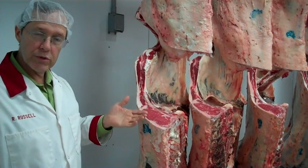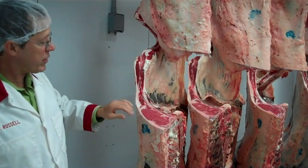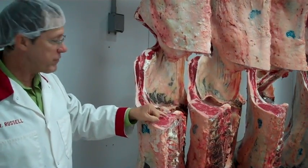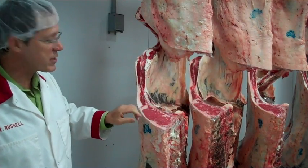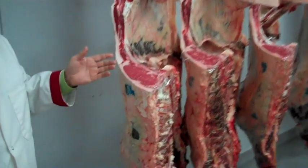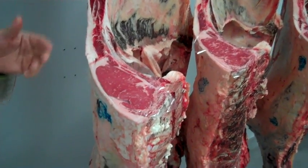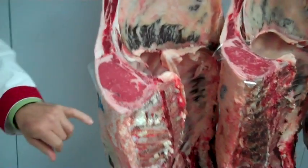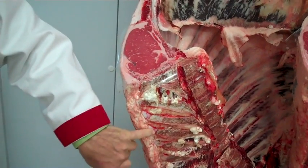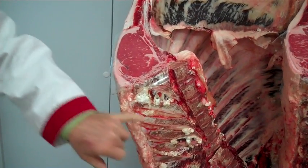Those are what we'll use in the development of what we call a yield grade. We'll also consider this area to look at and evaluate the quantity of marbling in the beef carcass. The marbling is the intramuscular fat within the muscle itself that contributes to muscle quality. We'll also consider the animal's age, and we do that mostly by a verification of the condition of what are called the buttons or cartilage tips on the top of these dorsal processes of the thoracic vertebrae.